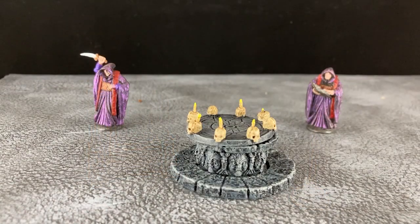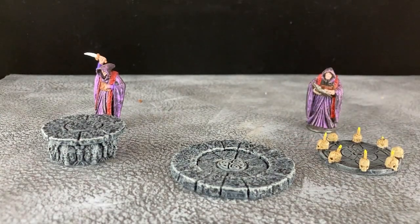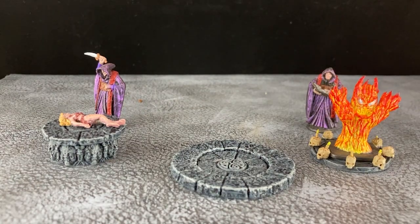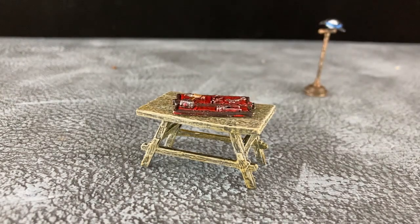I decided not to glue together my dark altar — I thought it'd be more fun to keep it in separate pieces. Really look at all the fun those evil cultists are having! The workbench turned out quite nice, looking nice and weathered, and I decided not to glue on the tool kit. I think I'll keep it separate as it'll make a nice clue marker or treasure token.